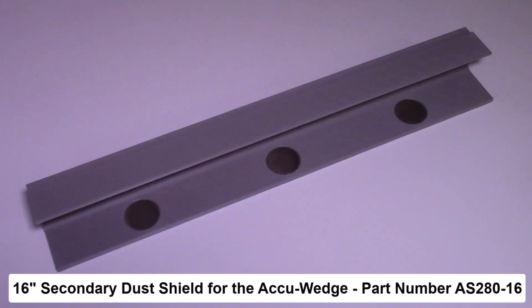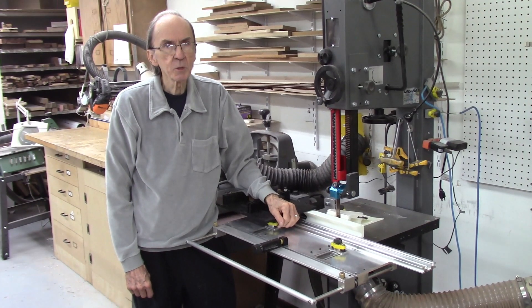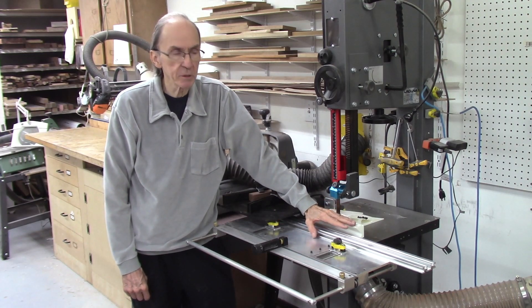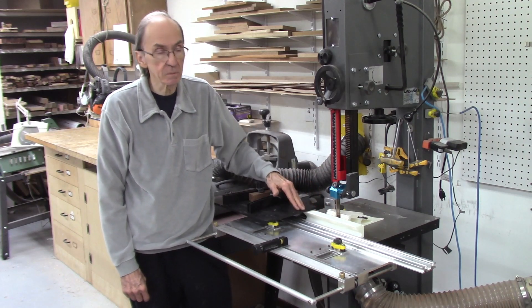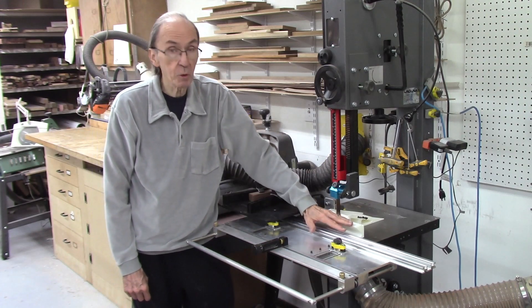This video describes a new 16-inch long secondary dust shield for the AccuAid system. This is a longer version of the 11-inch dust shield described in a previous video. This is a secondary dust shield to protect the roller bearings on your AccuAid system and minimize sawdust buildup on those roller bearings.